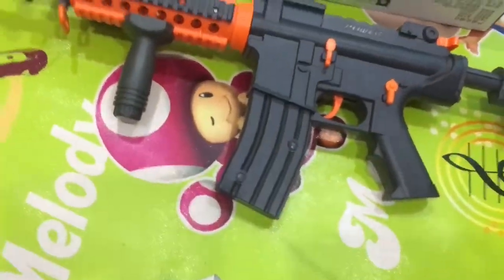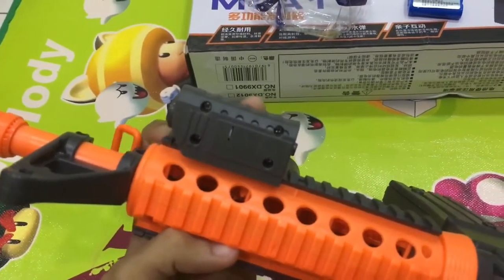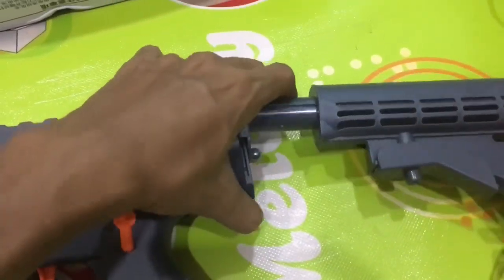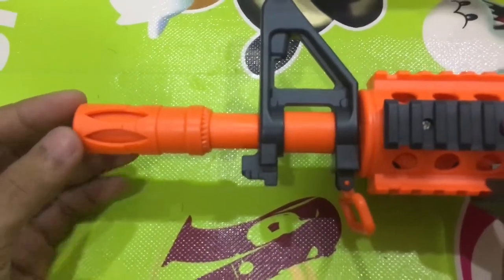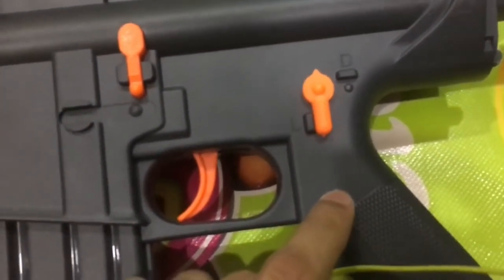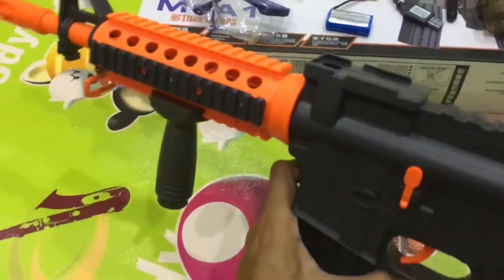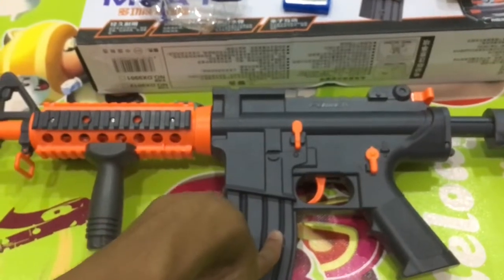With the rifle you also get a vertical foregrip and an LED light. You get a retractable stock — you can remove it and attach it back by sliding it in. Overall the plastic quality is average. You can see the details, including the switch to turn it on or off. It's pretty cool because it mimics the original rifle, but it is plastic.